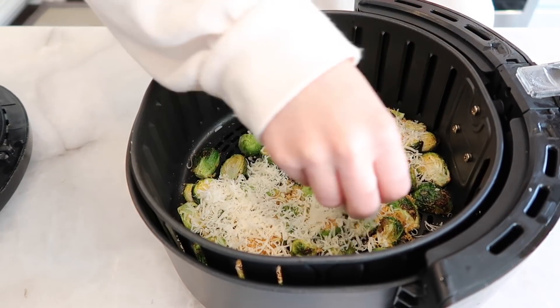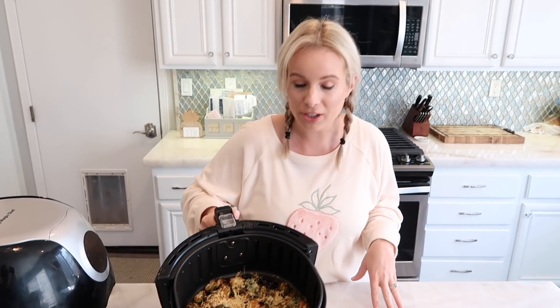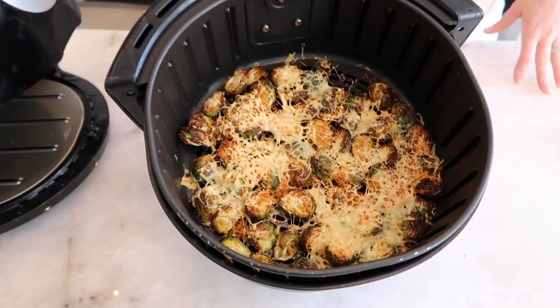I shredded a lot of parmesan! Now I'm putting this back into the air fryer for the exact same time — 400°F for six minutes — and they're going to come out crispy with the parmesan completely melted. Round two, here we go! It's ready and the whole house smells amazing. You can smell the parmesan and the garlic. They look kind of like a spiderweb attacked them, but I promise they're delicious.